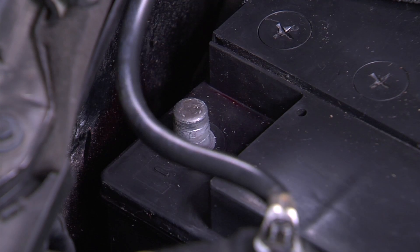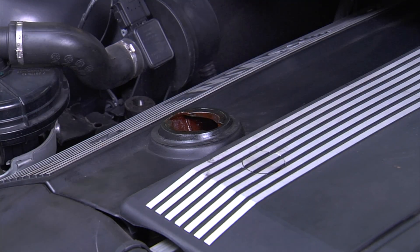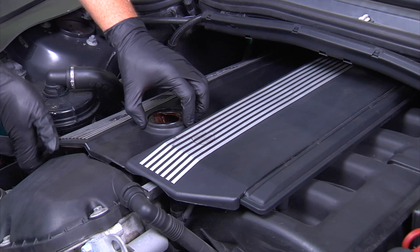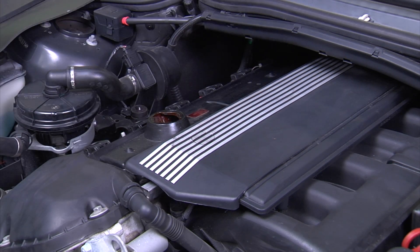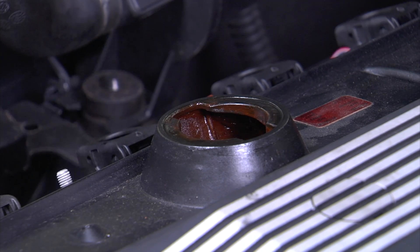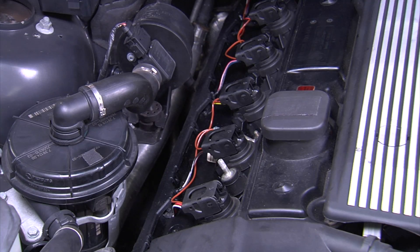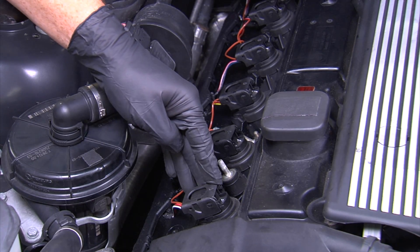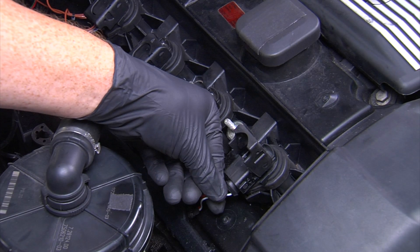First, disconnect the battery. Then remove the oil filler cap on top of the engine cover, and next remove the engine cover. Place the oil filler cap back on the engine cover to prevent dust and contaminants from getting into the engine. Locate the first ignition coil for the first cylinder, then flip up the release clip on the top of the coil — when the clip is up, you'll notice the cable will push out slightly for easier removal.